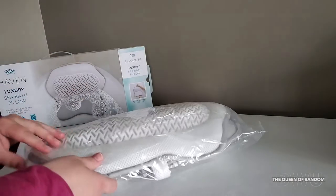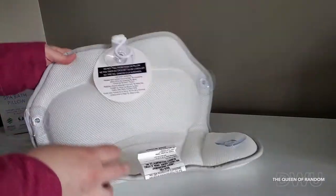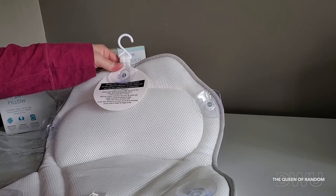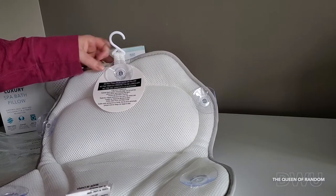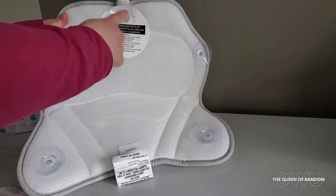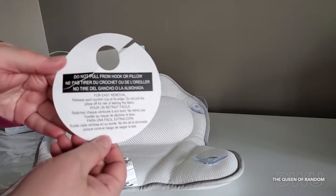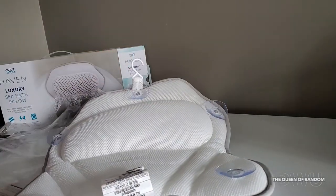It's very lightweight. The tag says: do not pull from hook or pillow — they're probably referring to the suction cups. For easy removal, release each suction cup at the edge by putting your nail under and releasing that way. It's got five suction cups — three here and two here. I'll probably end up cutting these tags off. It's also got a little hanging hook, so if you want to hang it to dry — I've never had a bath pillow with that before.